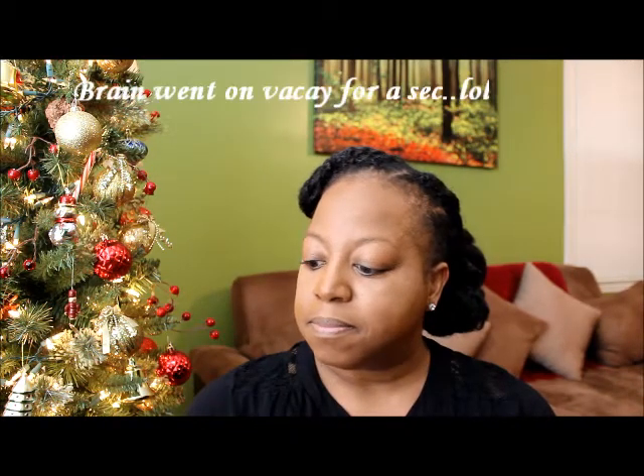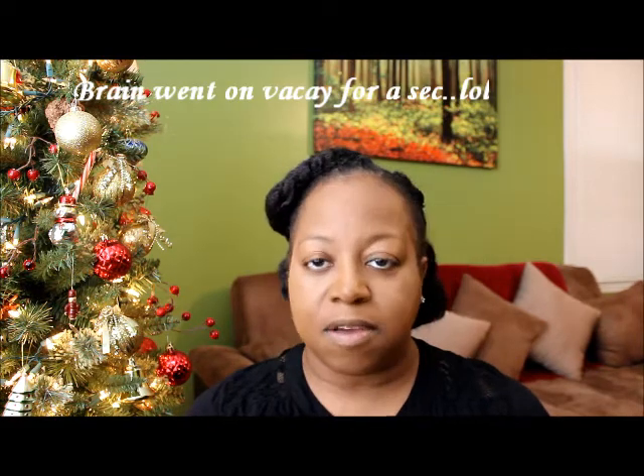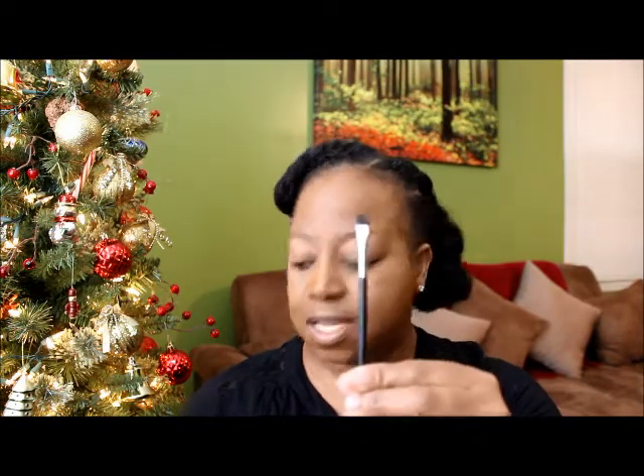Once you're done with your foundation, you're going to let it sit for a second. Then I'm going to move on to my brows. I'm going to be using my Dipbrow Pomade from Anastasia. I'm going to prime my eyebrows as well as my eyelid, and I'm going to use the Urban Decay anti-aging primer with a brush like this.